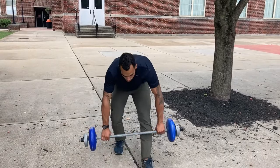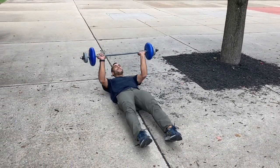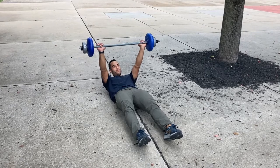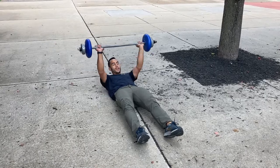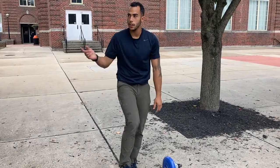Next one — I lay down like this. What's this one working? Your chest, your arms, your triceps — all those different things. You're going to flex the neck too. So that's weight training — that's another one.